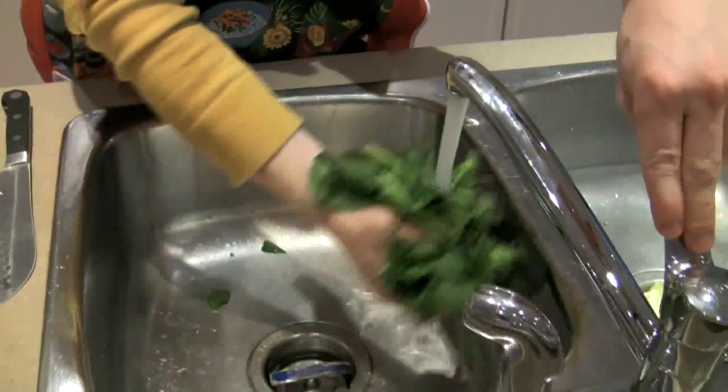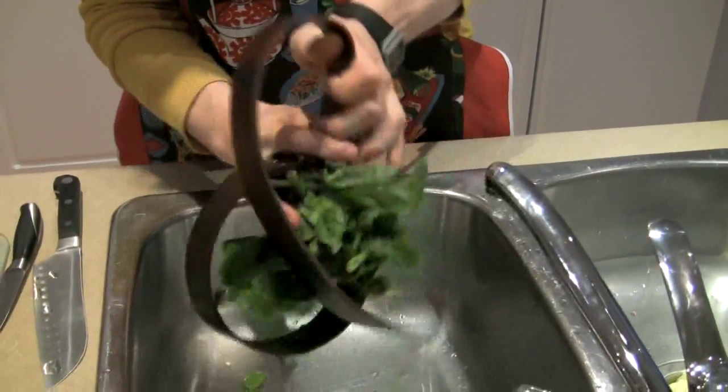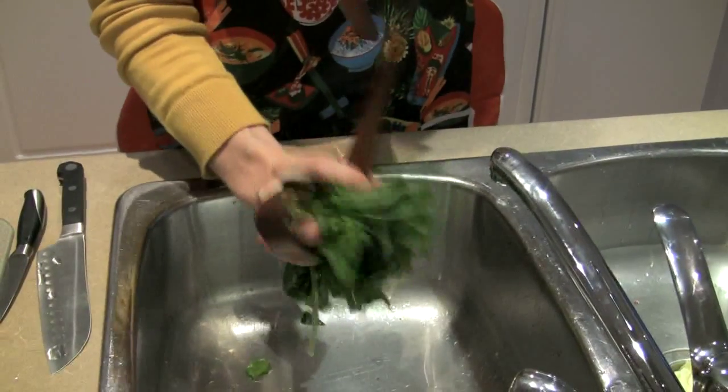First off, you'll need a large bunch of leafy spinach. Wash it off and then squeeze it dry. I prefer using a belt because it's sure to squeeze out every last breath — I mean drop — of water.